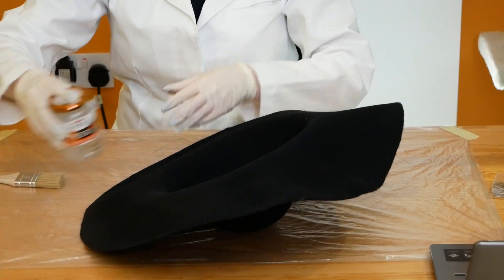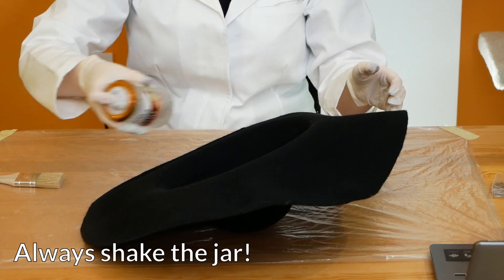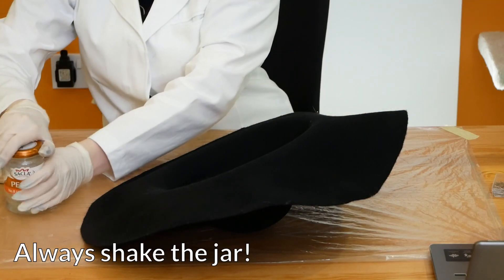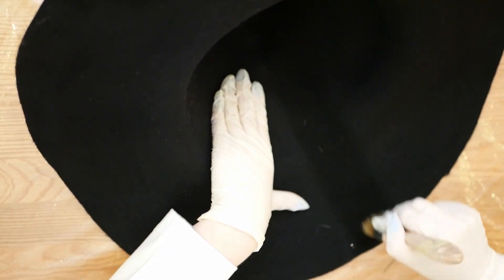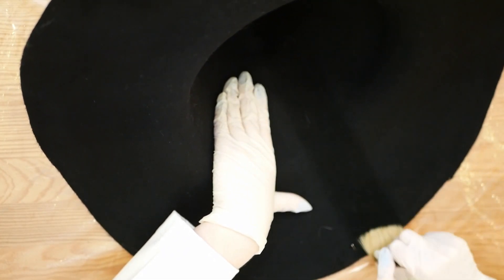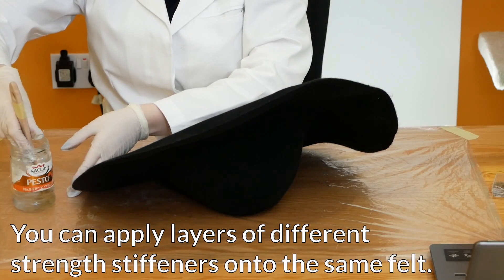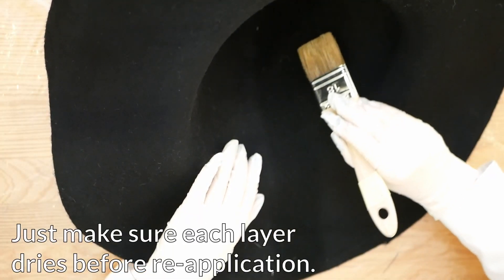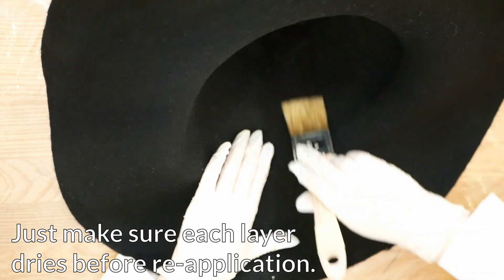Next up, I'm stiffening this giant black wool felt capeline. I'm doing this in the exact same way as for the hoods. I found this method a little harder on the capeline — perhaps because it is black, or maybe because of its giant size. It was difficult to see if I had already covered an area, and there was a lot of area to cover. But perhaps this is just practice. I'll have to try this on more capelines to figure it out.